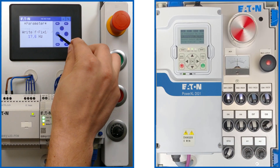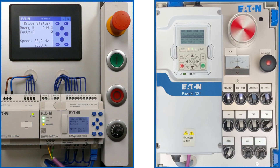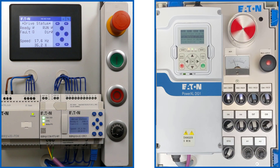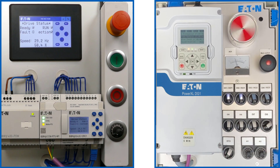The left P key is used to switch back to text display 02 for the status word. Via digital input DI5, fixed frequency 1 is pre-selected again on the DG1, now with the newly set value of 17.6 Hz. With the low signal at digital input DI5, the DG1 accelerates again to the reference value of 38.2 Hz given by the fieldbus.